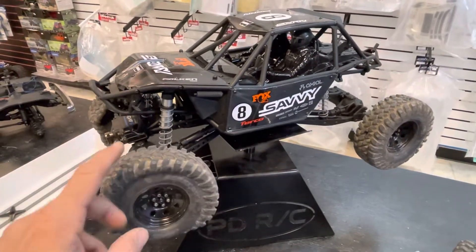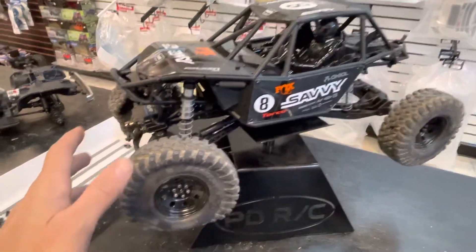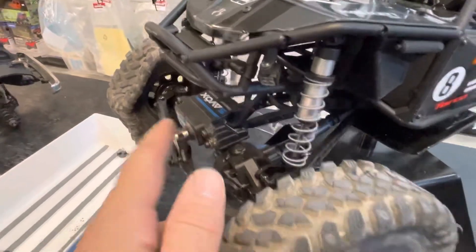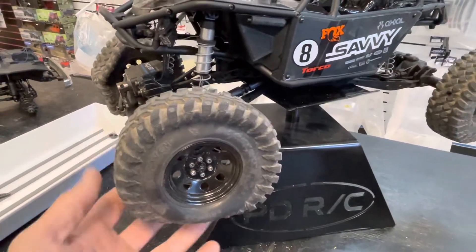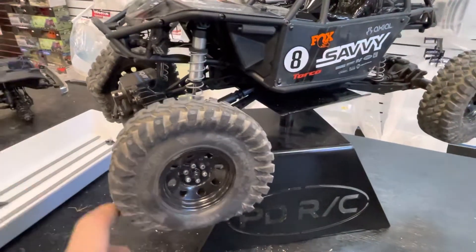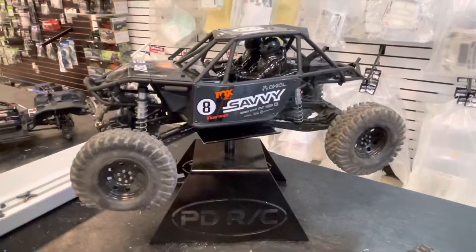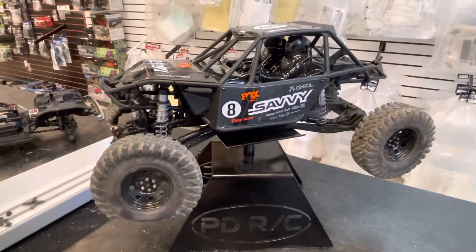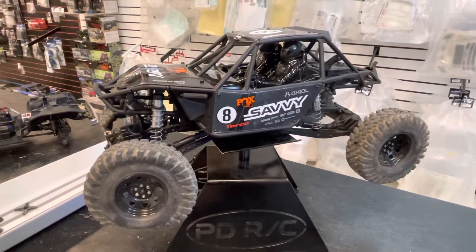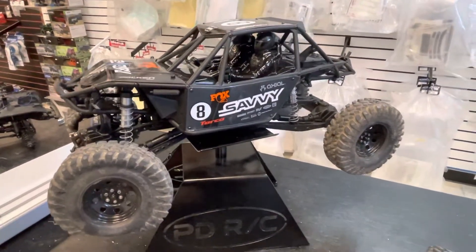So I put in a new speed control, I put in a new motor, upgraded it to a really good Savox servo, changed out the tires to these Braven tires — 2.2 on Mickey Thompson's. It just didn't perform the way that I wanted it to, and I feel like if I keep concentrating on this I'm just going to be chasing the rabbit and I'm not going to get anything done in time.